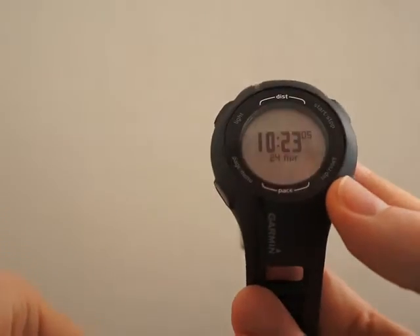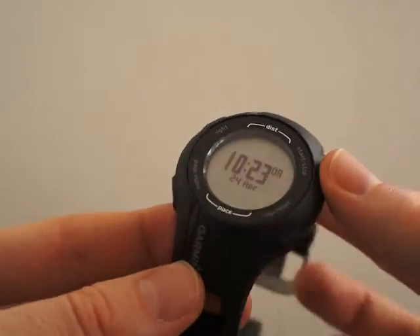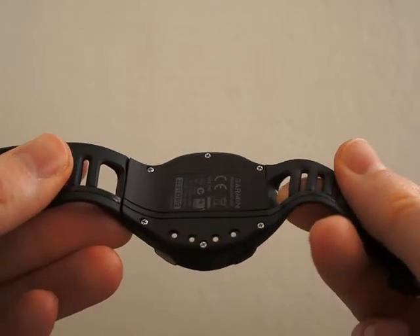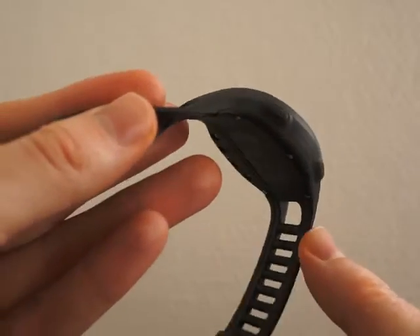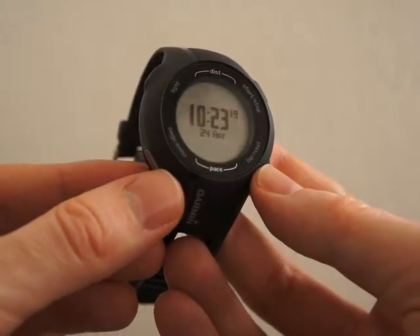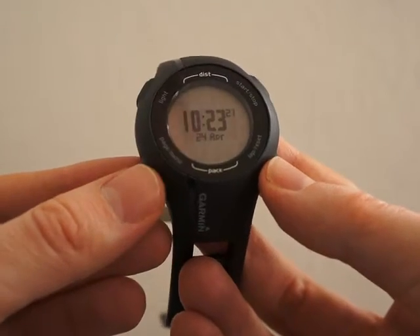It's really easy to get started with this watch and even advanced features are easy to understand, such as interval training and training in heart rate zones. The display will during the exercise show distance, workout time, heart rate, and speed in real time.